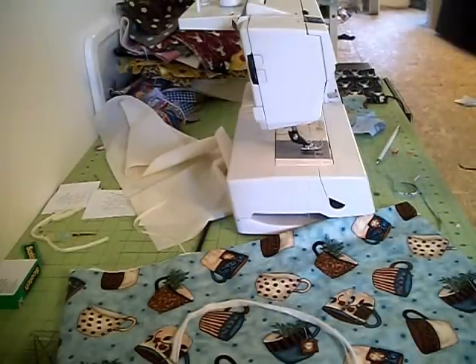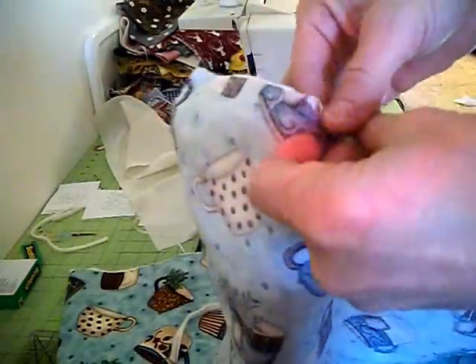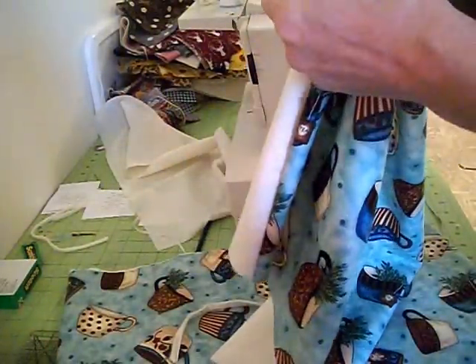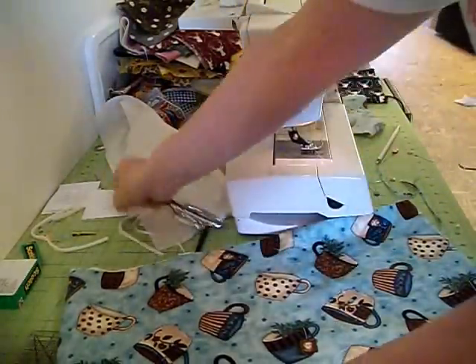Make sure you get rid of any loose strings. Then you're going to take your batting and your muslin together and turn this right side out. Then you are going to press that — and remember to remove your pins. We don't want any pins in a microwave. Press it and it's going to come out like this — this is what it should look like.